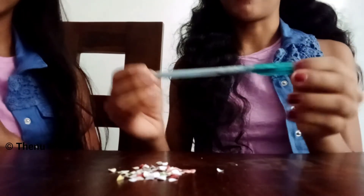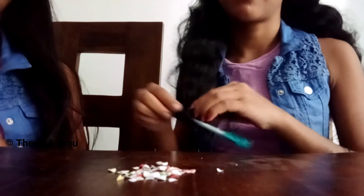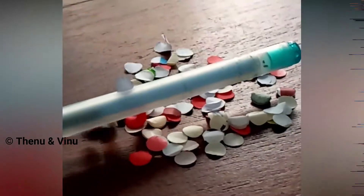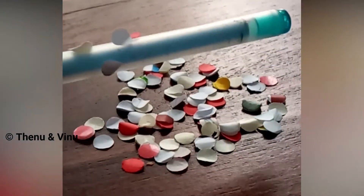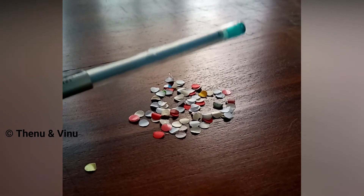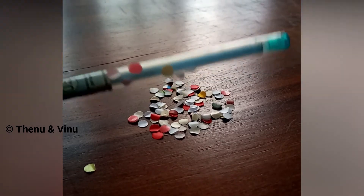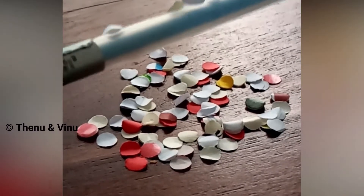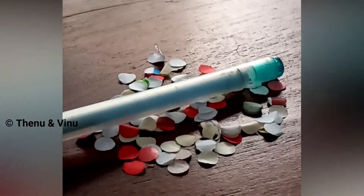And then you have to rub this pen against your dry hair. It's very clear that it pasted to the pen. Now we saw how to attract those pieces of paper to a pen.